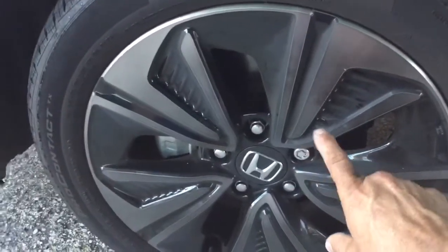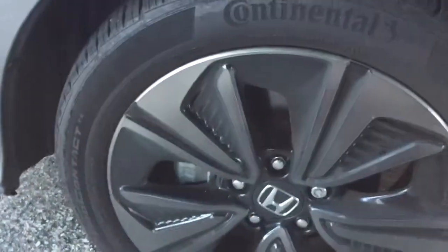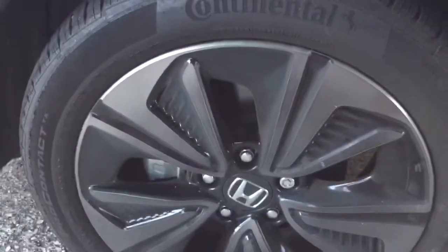By the way, I always recommend customers get a lock change — there's a possibility they have all 20 keys. I'm going to go ahead and bang on the tire.